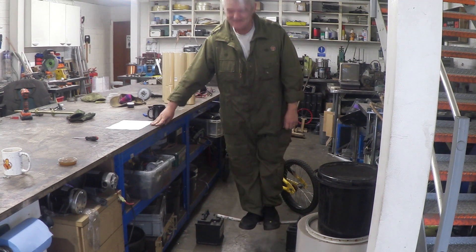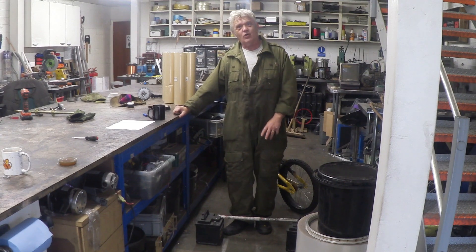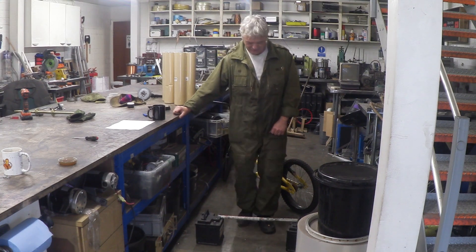There we go! So it can carry an 80 kilogram load. It did flex, and I was asked to break it, which is why I stood on it. So let's jump up and down on it a bit and see if we can actually break it and have a look at the failure mode.